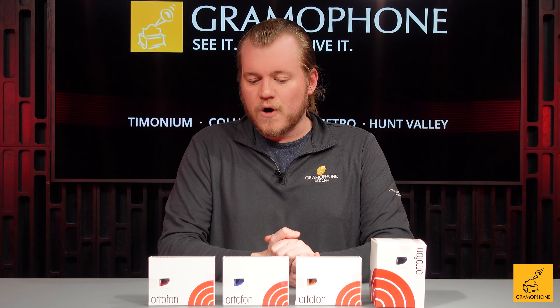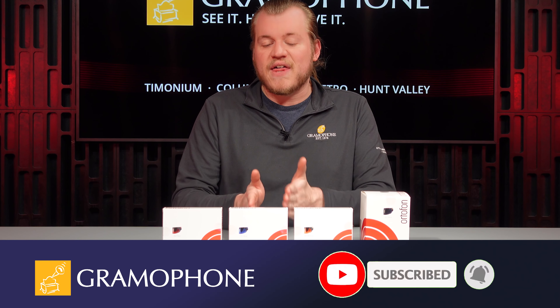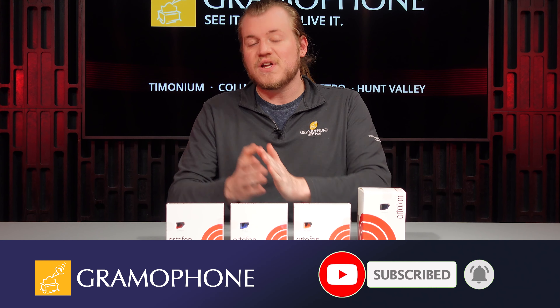Hey everybody, it's Luke here at Gramophone. We've been doing a video series on the Ortofon 2M series of phono cartridges. Today I'm going to be talking about the 2M bronze. Previously, I talked about the blue, and if you missed that video, make sure you go check out that one and the one on the red first as we move up the line through the series. And then next, we'll be checking out the black.